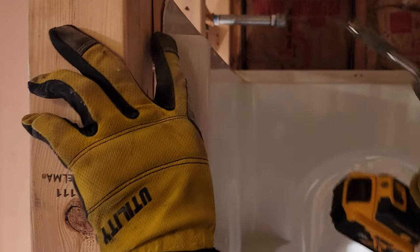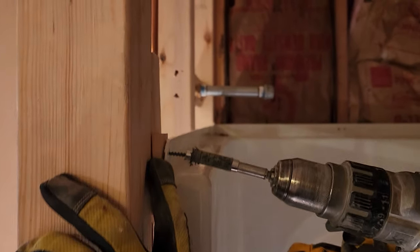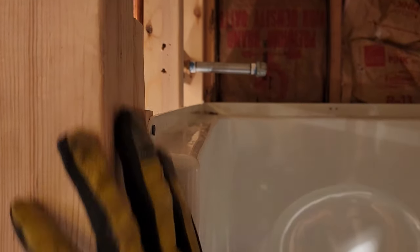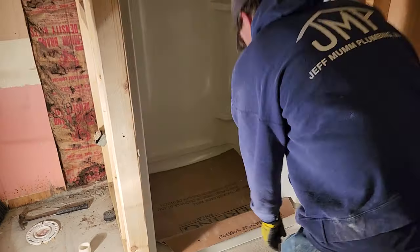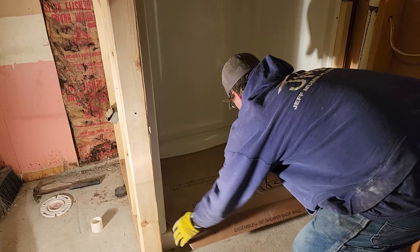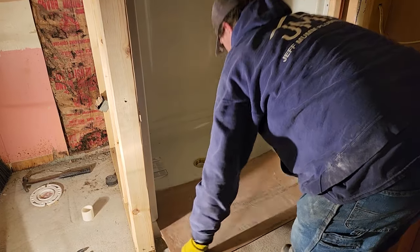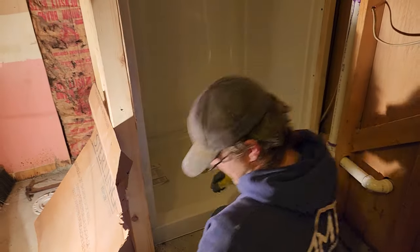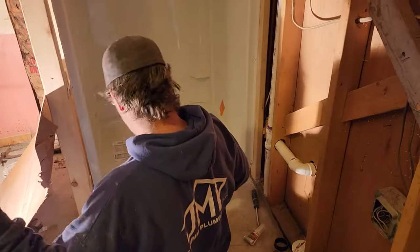He's putting some more screws in. You always want one in the top corner of each side, and then about 12 inches down or so, have a screw in. Now he's going to come back and show you how to put the rubber gasket in the strainer — that's basically the last step in installing this unit.